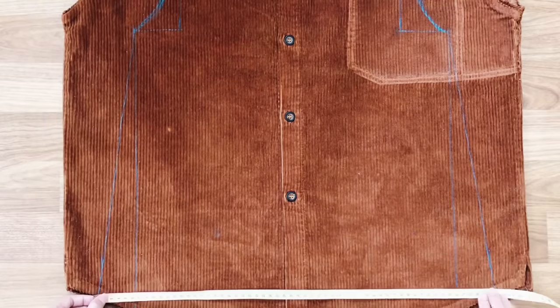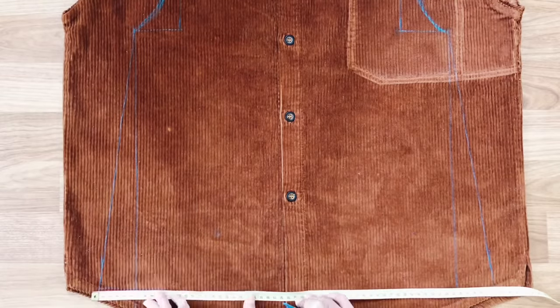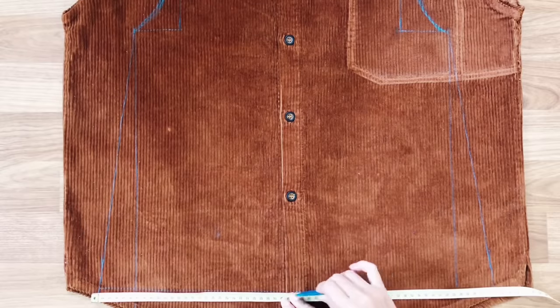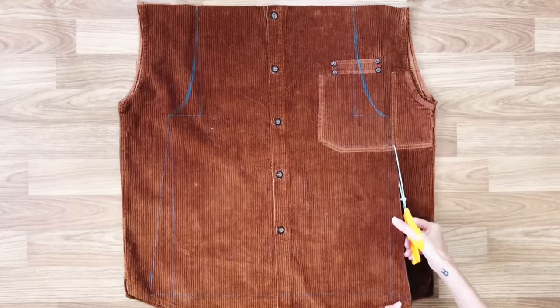From the drawing line, I go out 5cm each side, then draw the line from the third mark to the end. Then we will have the main part — the front and the back of the overall dress — after cutting along the drawing line.